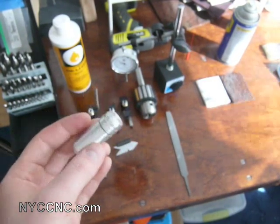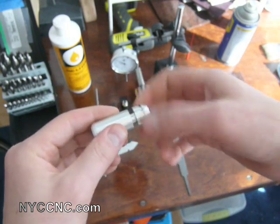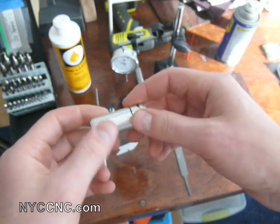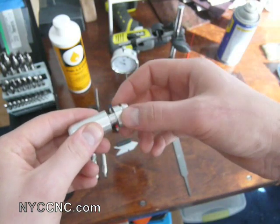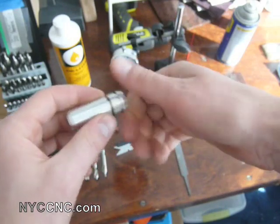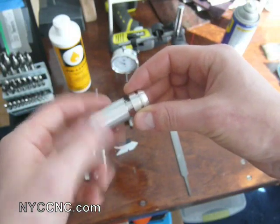All right, folks. Welcome back to NYC CNC. I want to show you my first project on the lathe. I've spent the past few weeks learning and researching the lathe, and there are quite a few helpful websites out there, including CNCZone, Practical Machinist, the 7x12 Mini Lathe Yahoo Group, as well as Minilathe.com, and Jose Rodriguez's website — all incredibly helpful and useful.